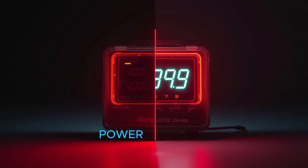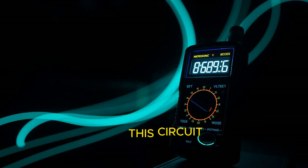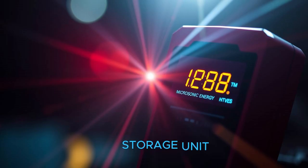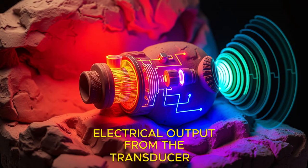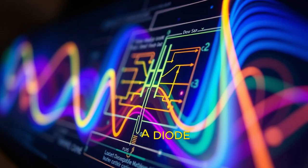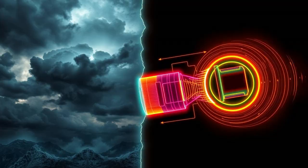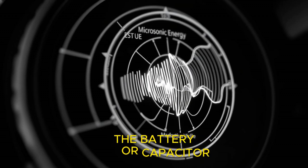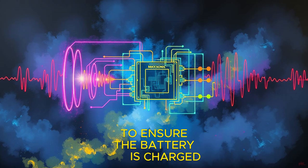Step 3 is to install the power management circuit and storage unit. Connect the piezoelectric transducer to the power management circuit, which ensures that the electricity generated is properly regulated before being stored. Solder the leads of the transducer to the input of the power management circuit. Use a diode to prevent reverse current flow and a capacitor to smooth out voltage fluctuations. Then connect the output of the power management circuit to the rechargeable battery or capacitor, ensuring it has sufficient capacity. You can also integrate a charging circuit to ensure the battery charges safely and efficiently.